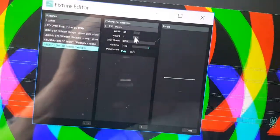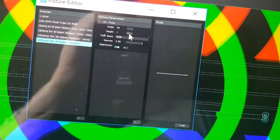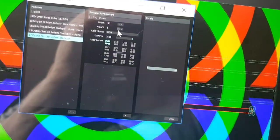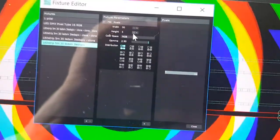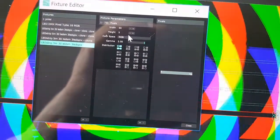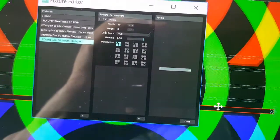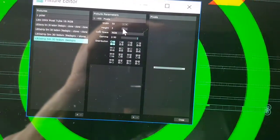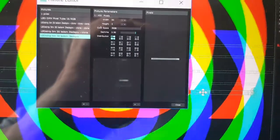With RGB, 50 pixels times 3 channels equals 150 — that's correct. Height is mostly 1 for LED strips; you can increase it for video panels but be careful not to exceed 512, which is the DMX maximum. If I set height to 5, that's 50 times 5 equals 250 times 3 equals 750 — over the limit and the LED strip goes black. So I keep height at 1, giving 150 channels.